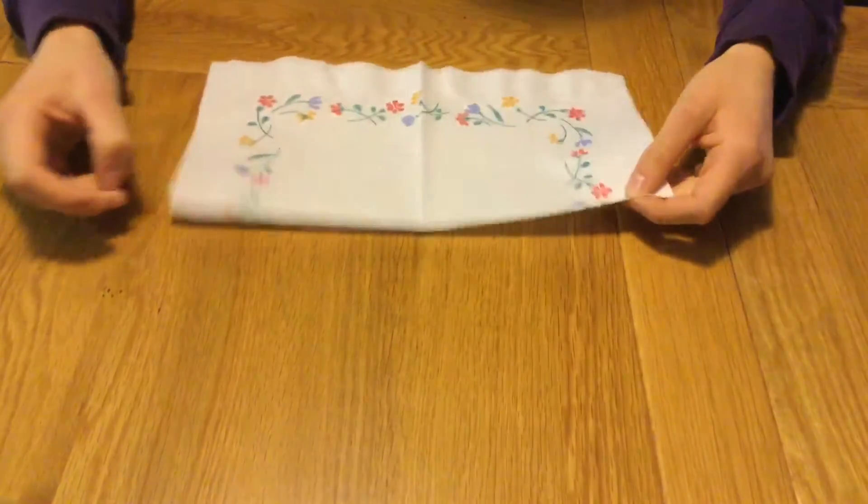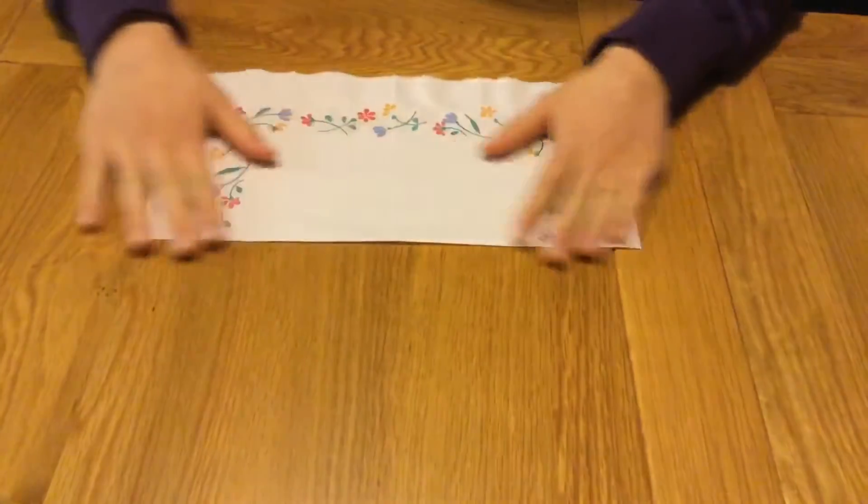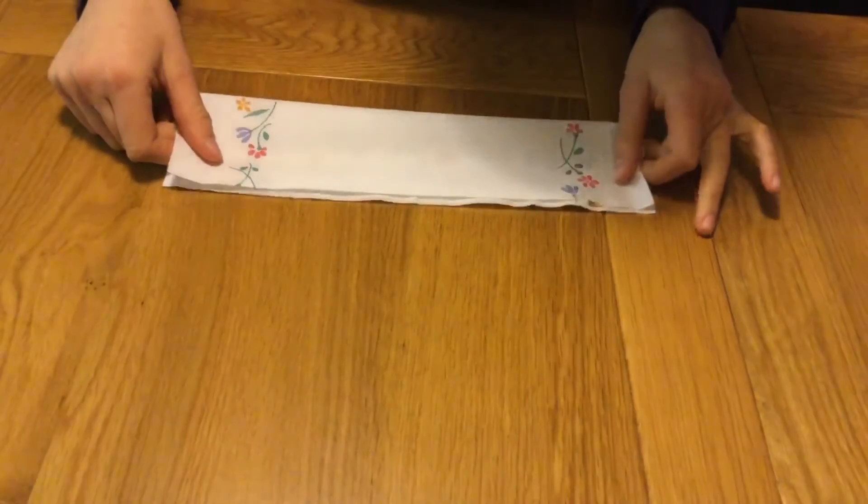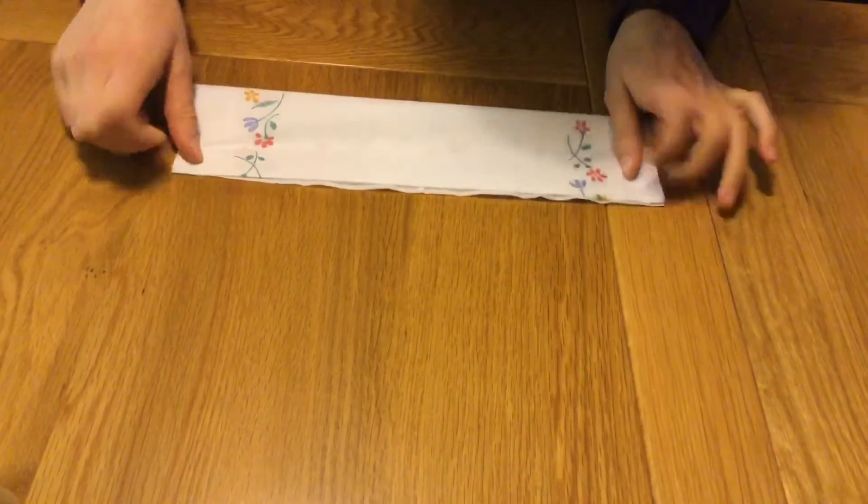Fold your napkin to create a rectangle. Next you want to fold your napkin again to create an even smaller rectangle.